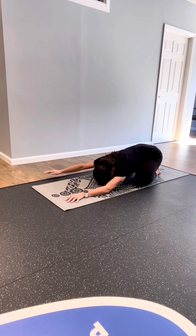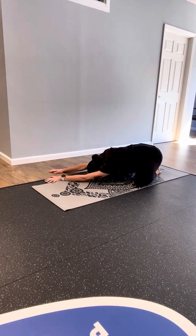Walking your hands off to the right side of the mat, try to anchor down firmly into your left hip. Breathing into your left side ribcage.